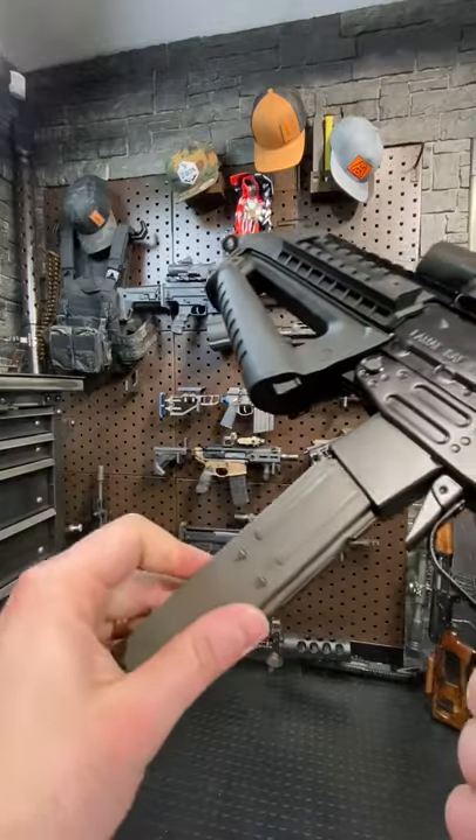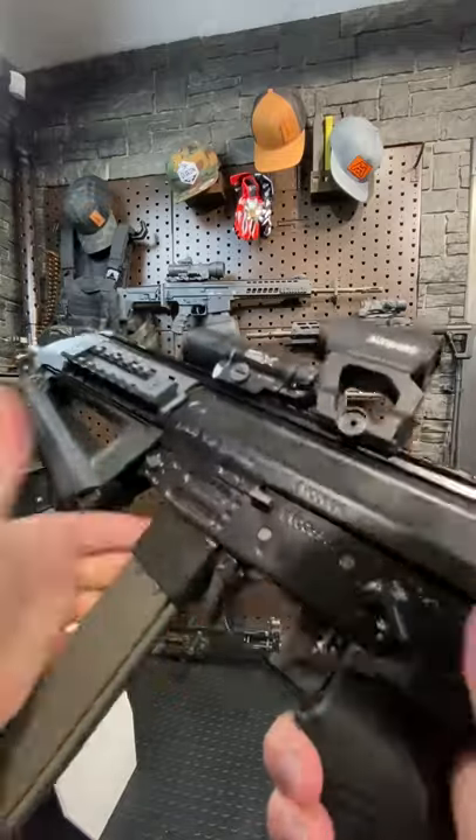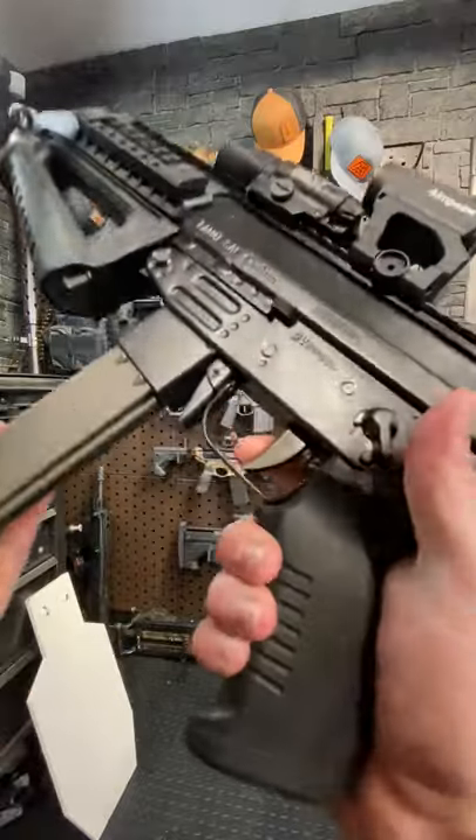We have an ambi paddle mag release as well as an ambi short throw safety. That's pretty slick. The bolt release — not common for something from this era. That's pretty sweet.